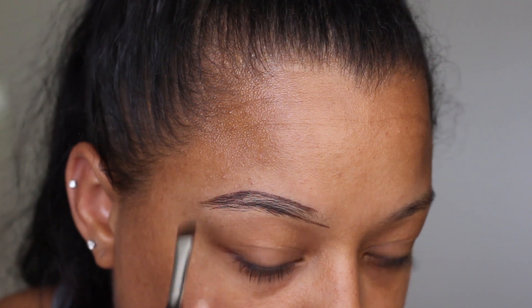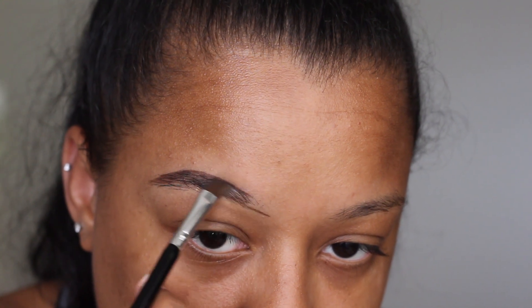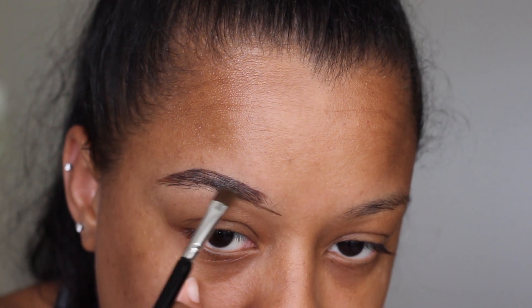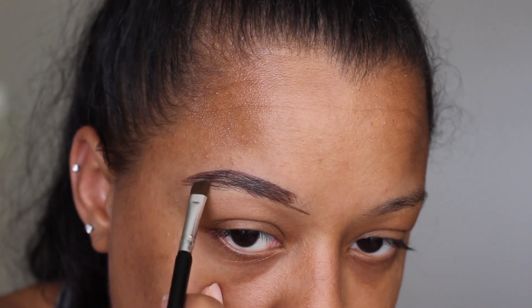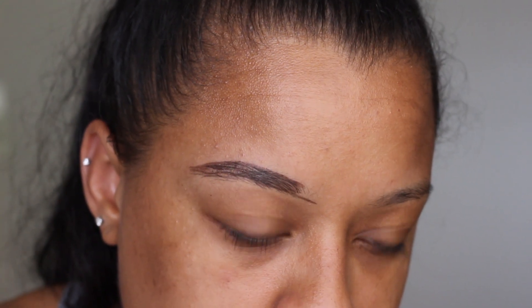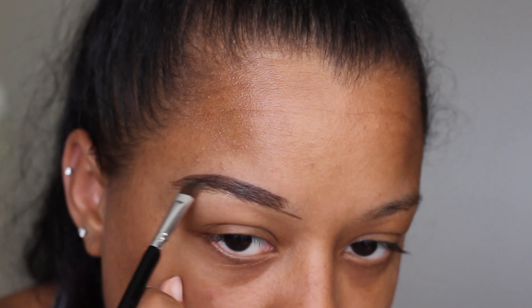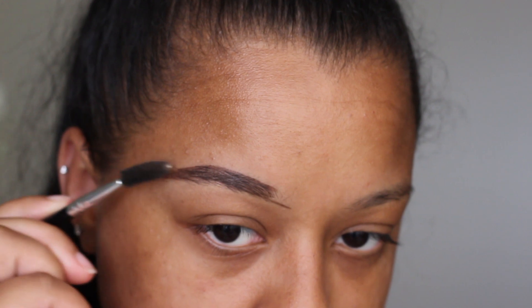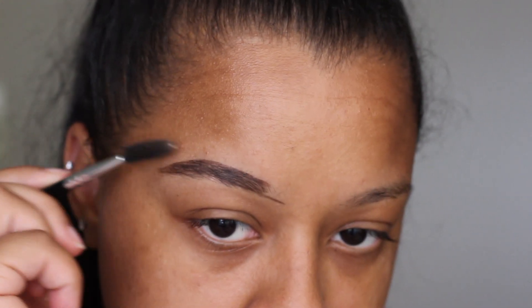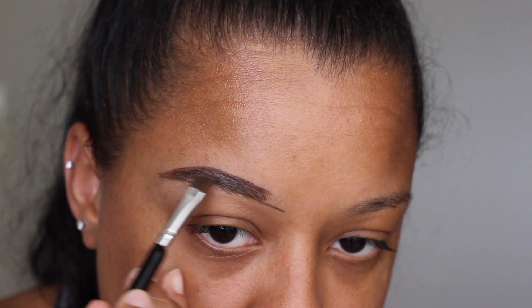I still have a couple hairs on the bottom because I didn't want to over-tweeze my eyebrows, so I like to play it safe — that's why I still have some hairs underneath. Now I'm filling my brow in with the gel pomade. I really like e.l.f. because it's kind of waxy, so while you're filling in your brow it's actually laying down the hairs for you, and I'm able to push up and stick them down. I also really like this pomade because it's super natural looking.